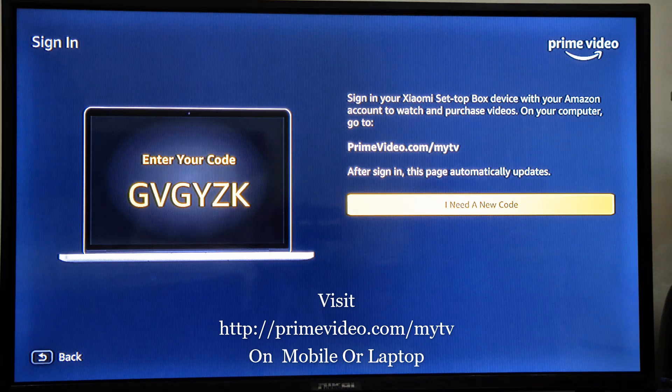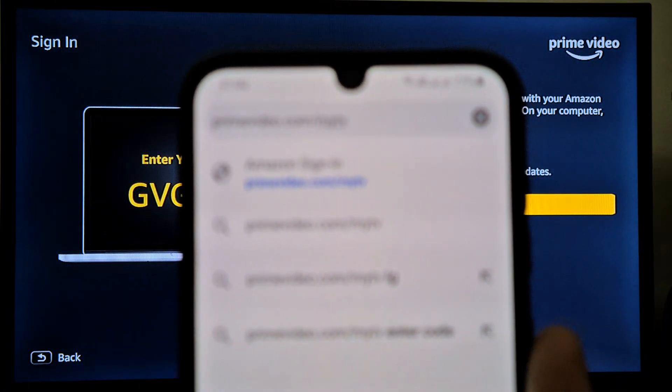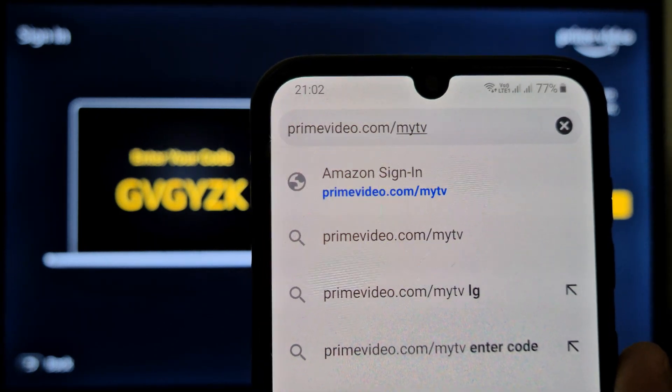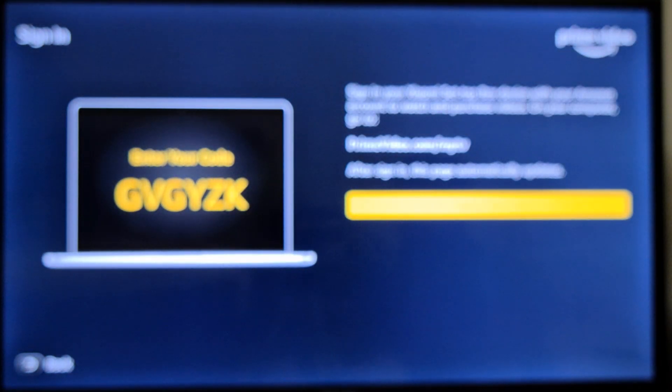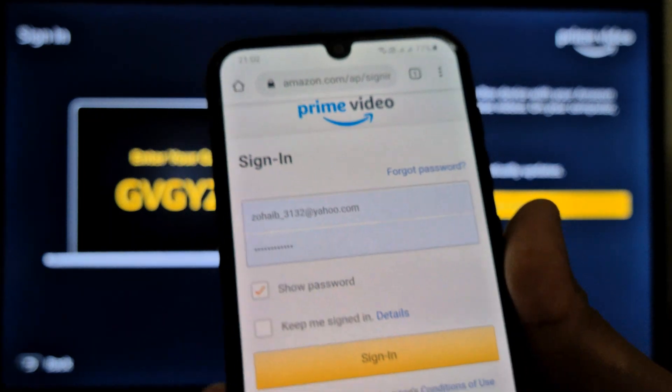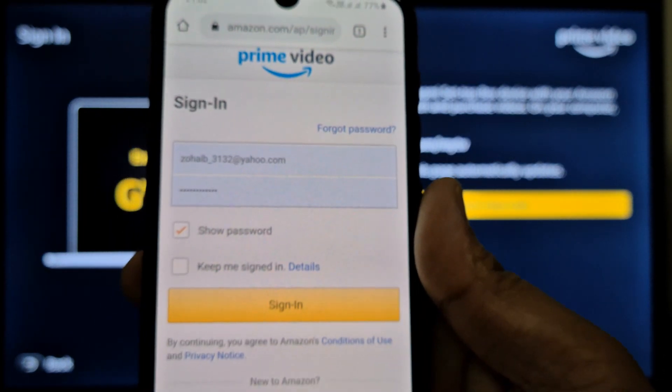So what I will do, I will go to this link on my mobile — it's primevideo.com/mytv. I have selected this link on my mobile, so just go ahead.